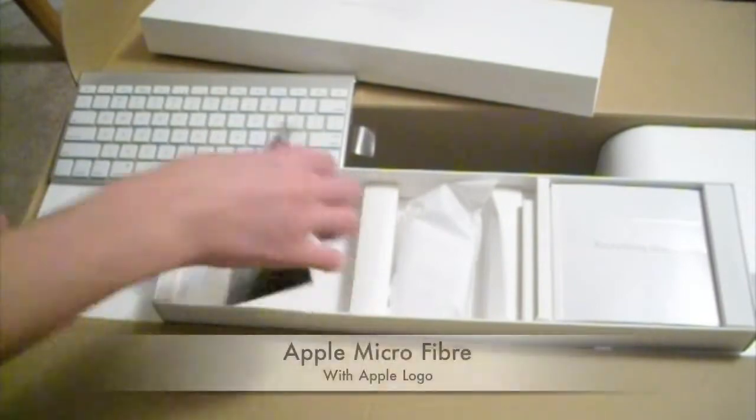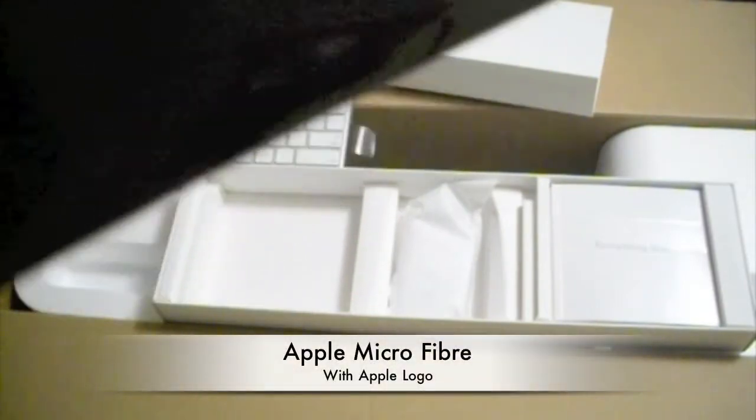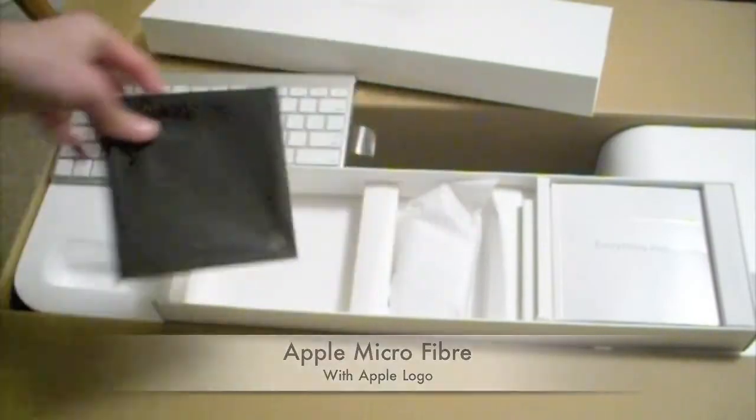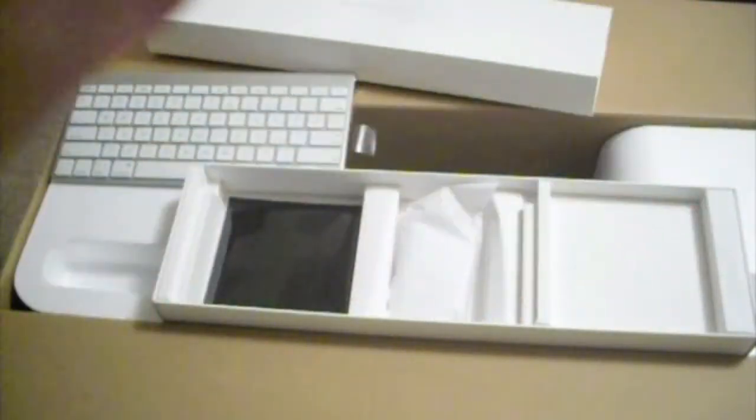We got a guide that tells you how to work with the Magic Mouse. We also got this microfiber cloth with the Apple logo right there. And here we have all the backup CDs — everything you need to know about the Mac.